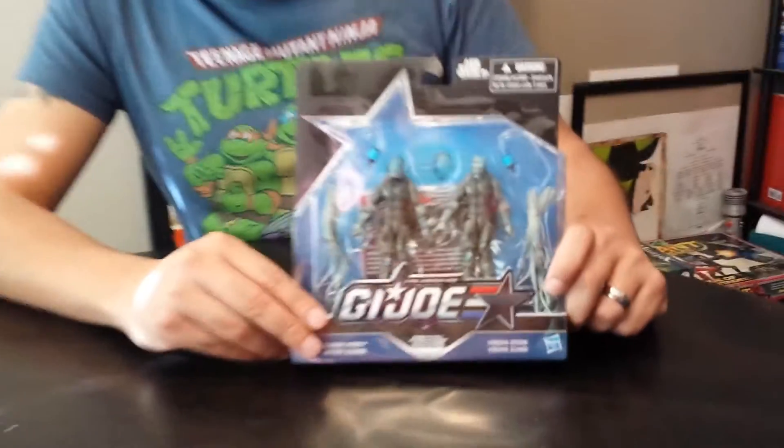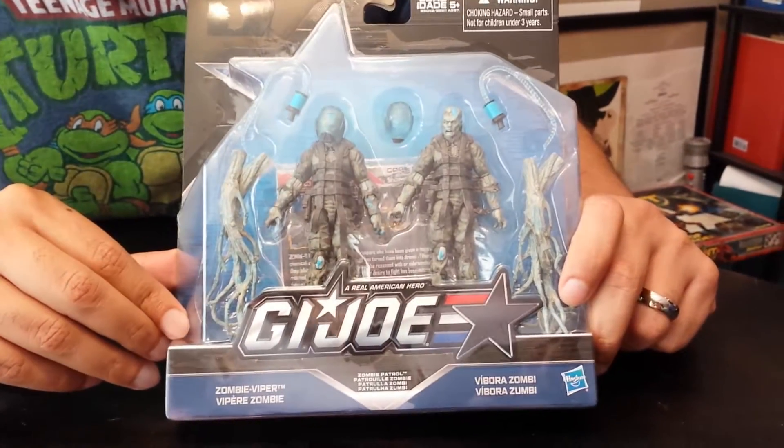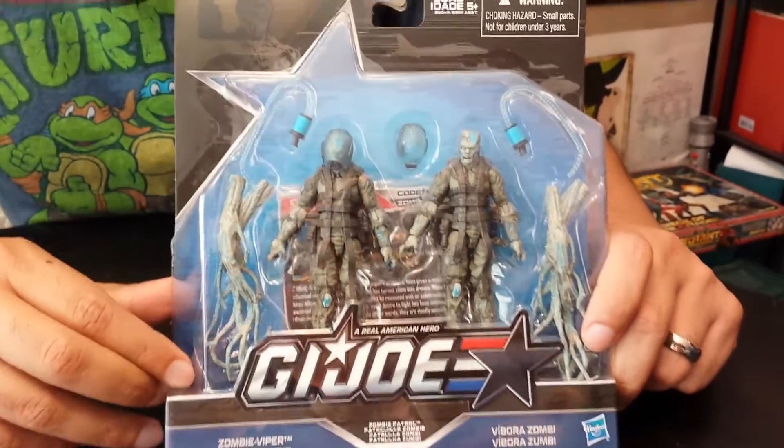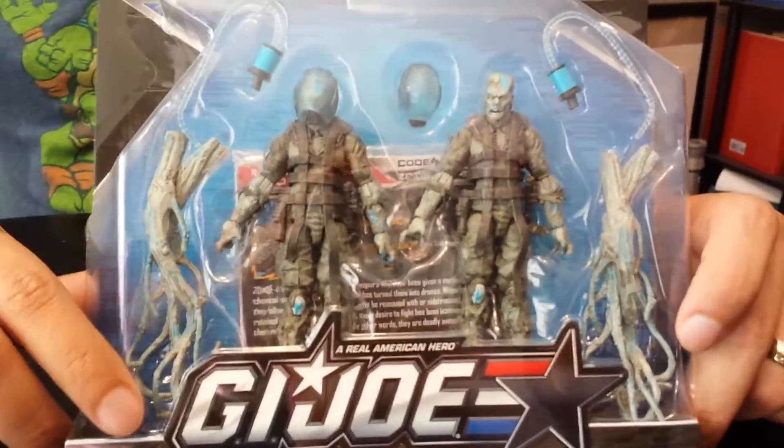Hey Joe fans, Roberto here again with another unboxing, this time of the brand spanking new re-release of the zombies, the Cobra Zombie Vipers from the 2016 basically 50th anniversary line.